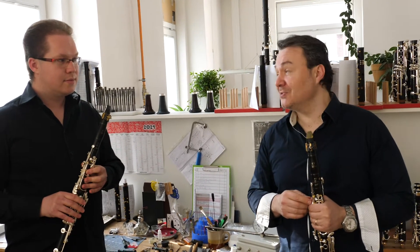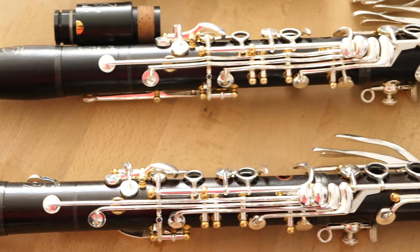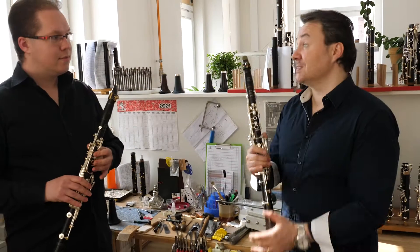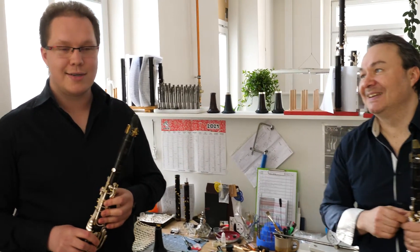He's a principal of the Prague Symphony Orchestra. We are presenting you the Solo — this is the top line of the premium line of RZ instruments. This is the one Jan played, and he has chosen this model because he thinks it's the best.